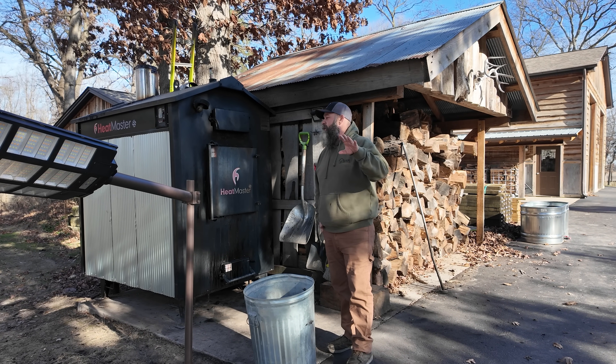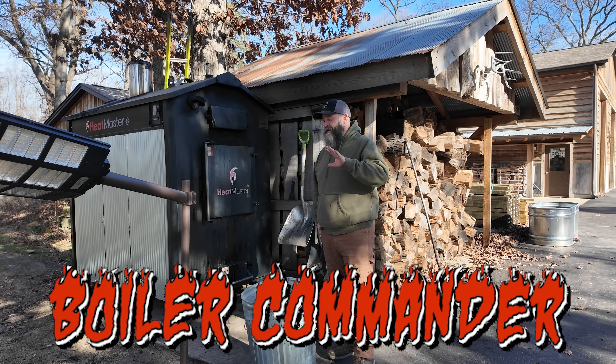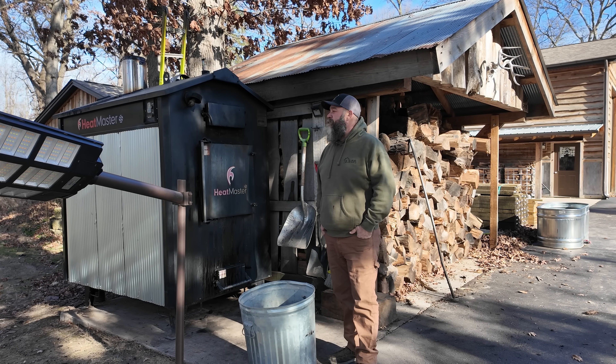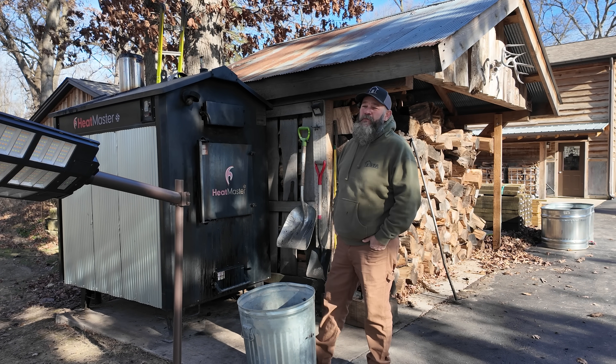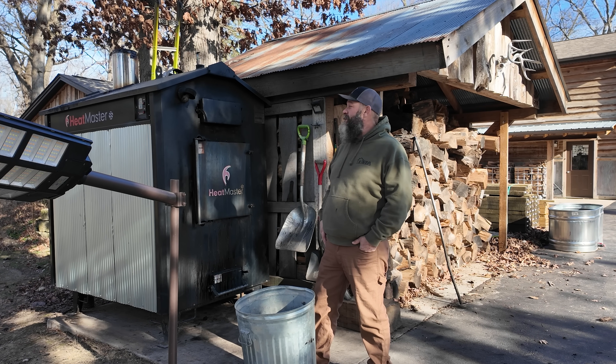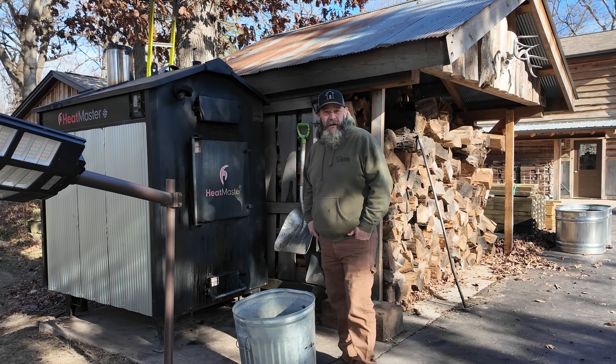I've been talking to Joe Borgarding from Boiler Commander and he's been advising me on some things. He said he just couldn't believe I wasn't seeing instant improvement from the fans and the grate. I told him I was about ready to throw a stick of dynamite at this thing and be done. He said he thought it just needs to be cleaned out — it's really plugged up.